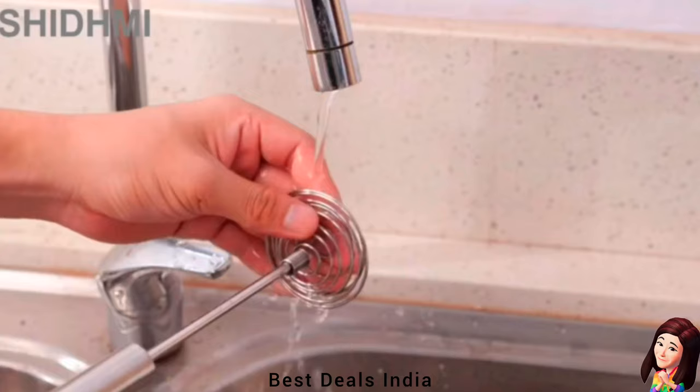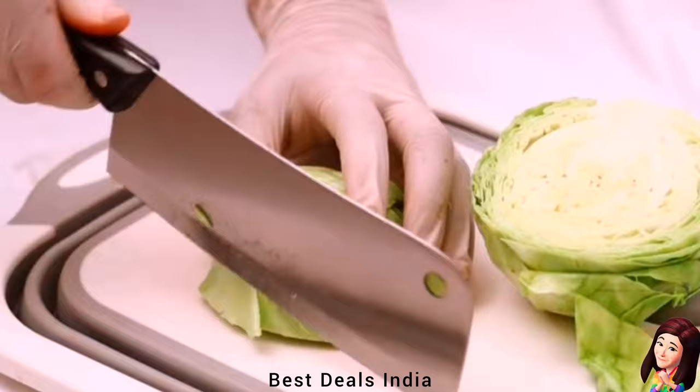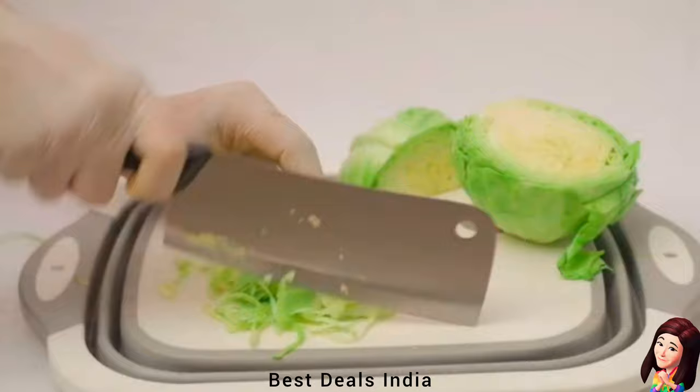17. Knife: Incredibly razor-sharp, full-tang, imported high-carbon steel with a hand-polished edge at 14 to 16 degrees per side. Precisely tempered and stain-resistant, engineered to perfection at hardness and hand-polished to a satin finish. Product link is given in the seventeenth link.